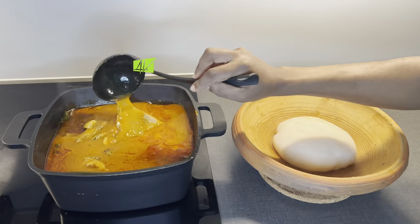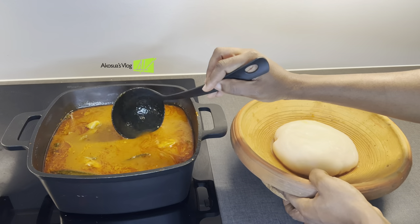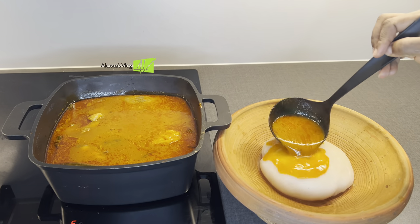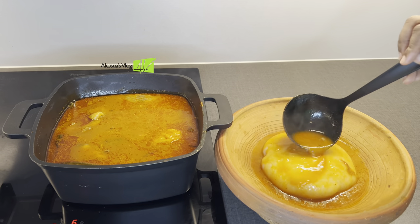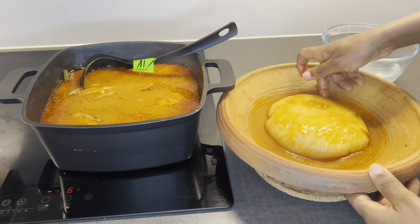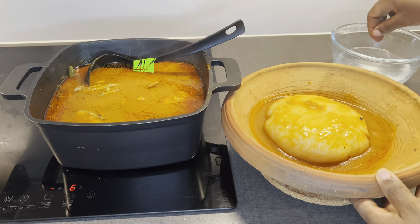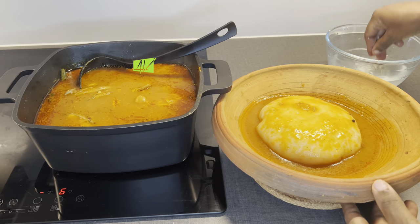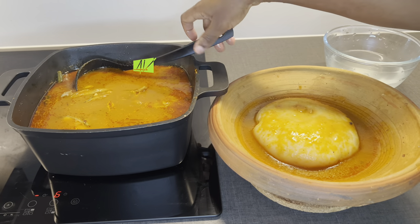Now to my subscribers and my new viewers, thank you so much guys for the support. Continue sharing me out to your family and friends to become a great part of this family. I put just a little bit of the soup on top of the fufu so that it becomes free in the ayuwa and doesn't become sticky.